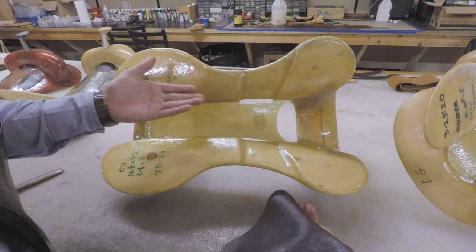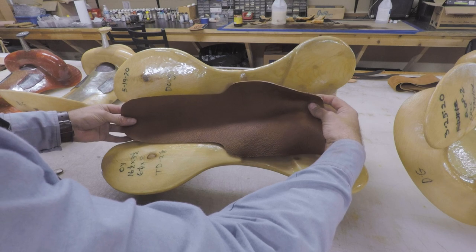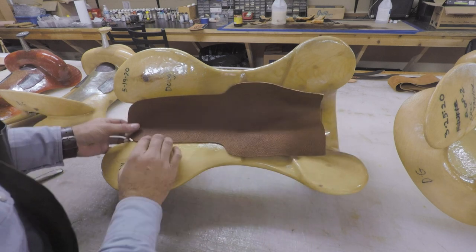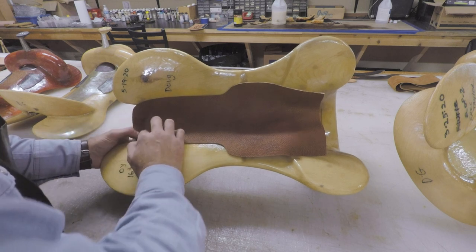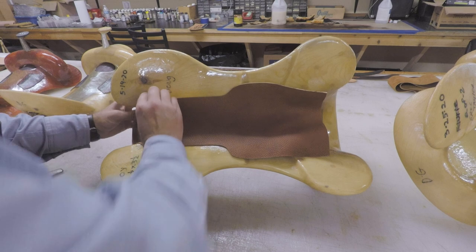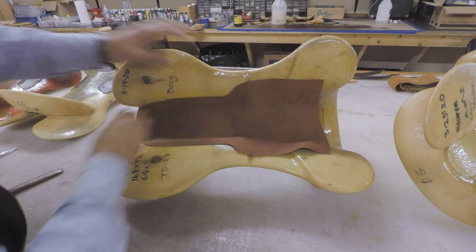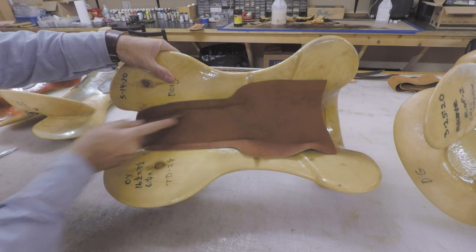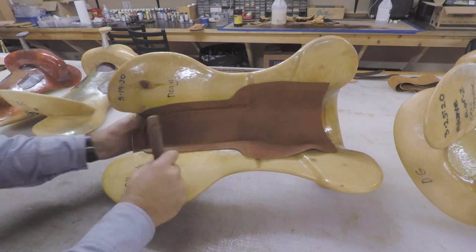If you're using metal tin strainers, you'll put that on and then install the tin strainer. But with this fiberglass tree, it just gets glued in here. I like to leave a lot of overlap over the bar — we'll come back and skive that down. I'll get it really inside that crease where the strainer and bar meet, and use my rub stick to be sure it's glued down in there really well.